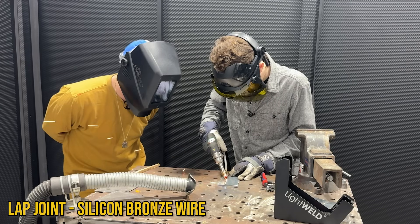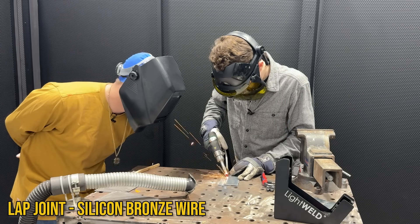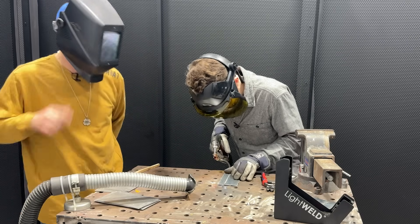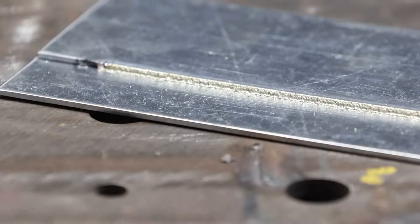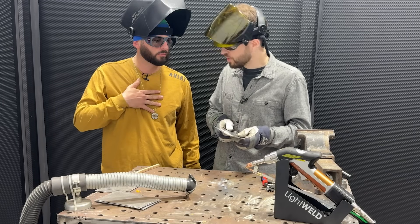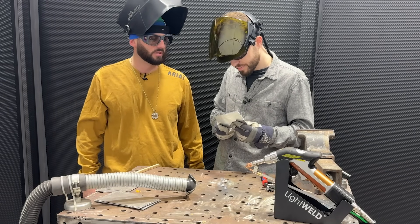It looks like it's working better than the steel - that steel just had nothing but blowouts. There's definitely no blowouts on that compared to the steel joint. The surface looks a little rough but we've rounded that full edge and it looks nowhere near as bad as that other weld. That one was chock full of holes and BBs.